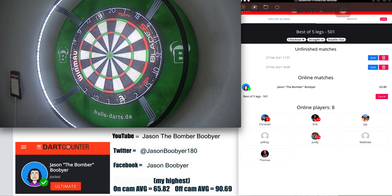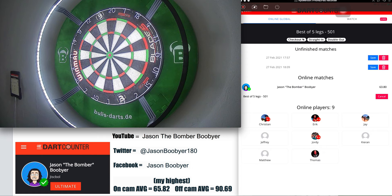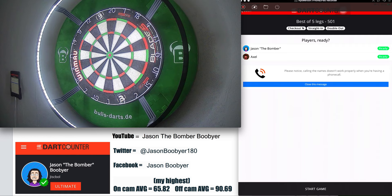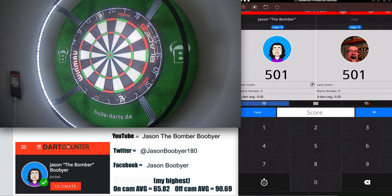Just waiting for someone to join the Bomber. Best of five legs, 501, straight in, double out — the usual. Should practice double in at some point — very, very hard to control that one. Well, look forward to playing anyone. Let's give this a jump. Jason to throw first. Game on.